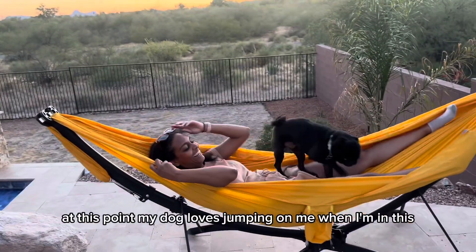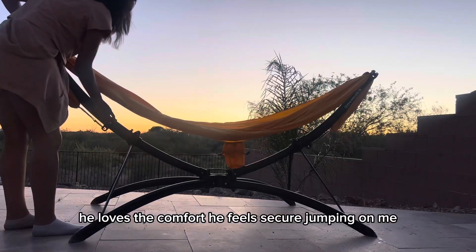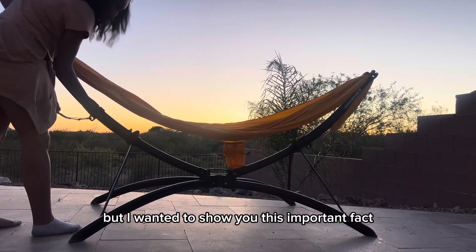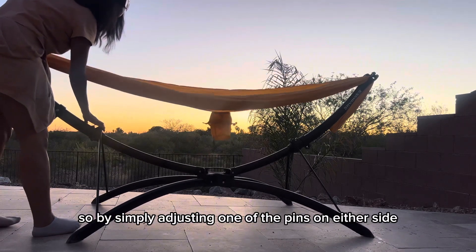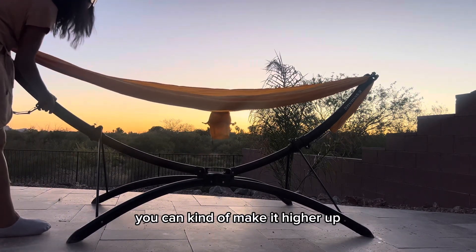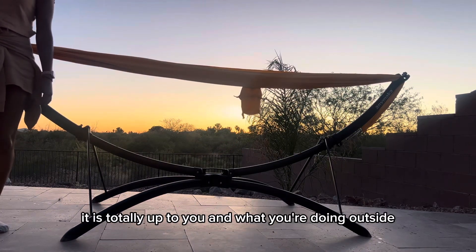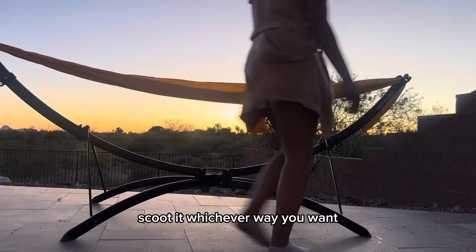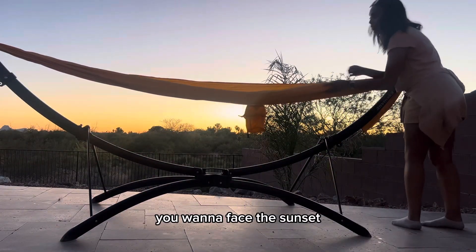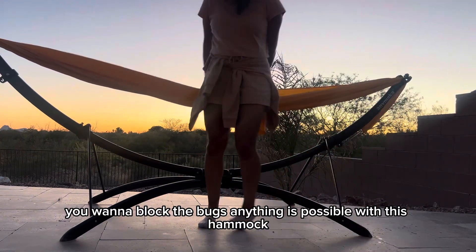My dog loves jumping on me when I'm in this — he loves the comfort and feels secure. I wanted to show this important feature: you can switch between chair mode and lounge mode. By simply adjusting one of the pins on either side, you can make it higher up or make it easier to lay completely flat out. It's totally up to you and what you're doing outside. That's one of the things I love about this — the versatility. Scoot it whichever way you want: face the sunset, put your shade up, block the bugs — anything is possible.